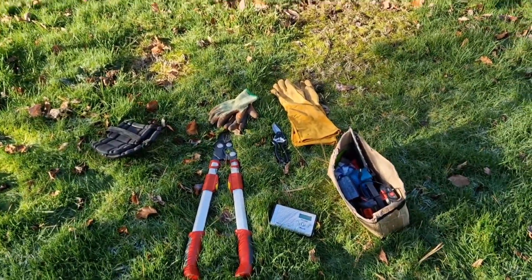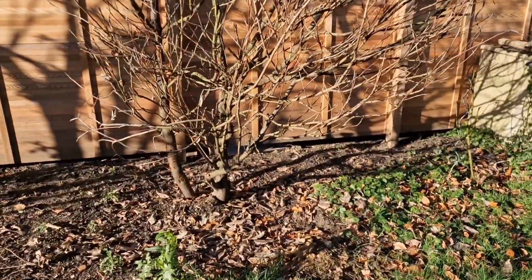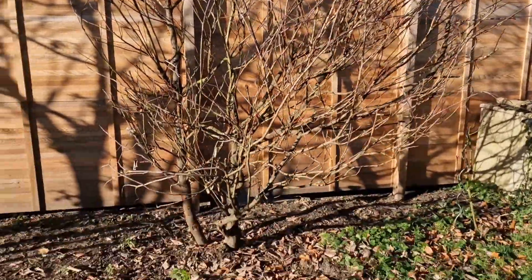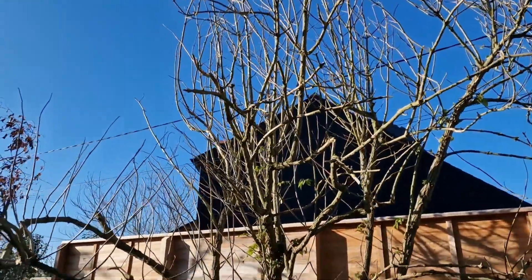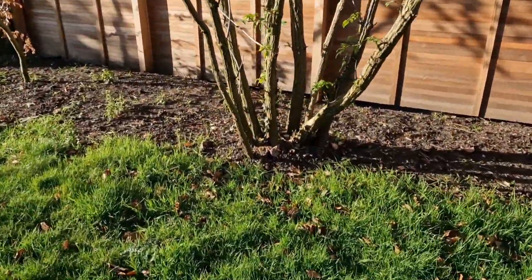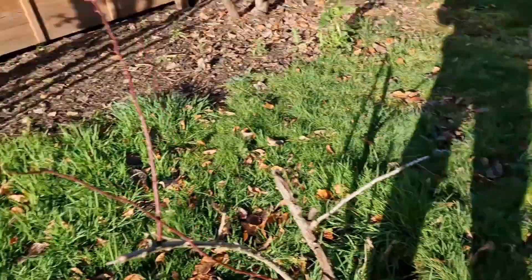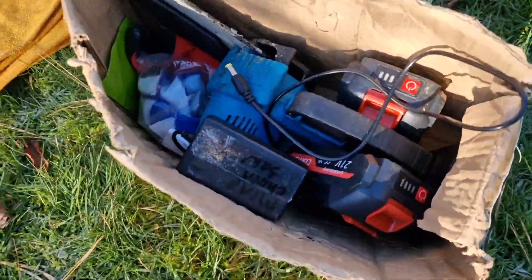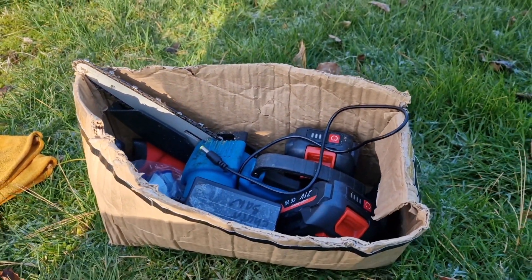Today's work is to cut down that, hopefully get the roots out, cut down that and get the roots out. I've got my brilliant mini chainsaw here, let's do this.